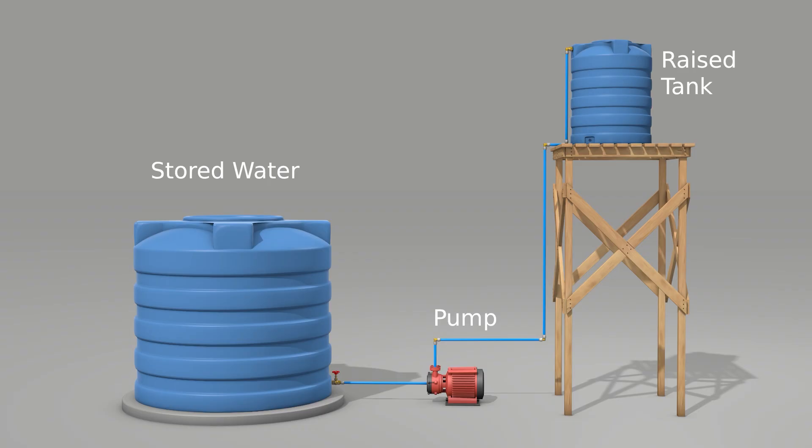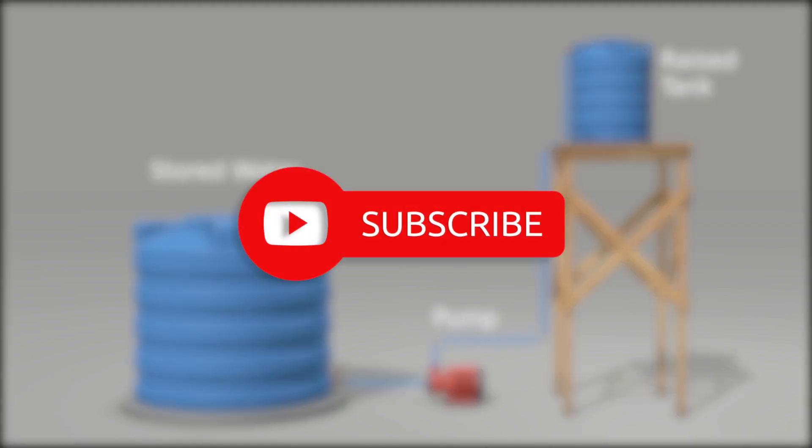You can use this system to supply water to your cabin or for irrigation. If you're looking for tips on how to live off-grid, don't forget to hit that subscribe button.